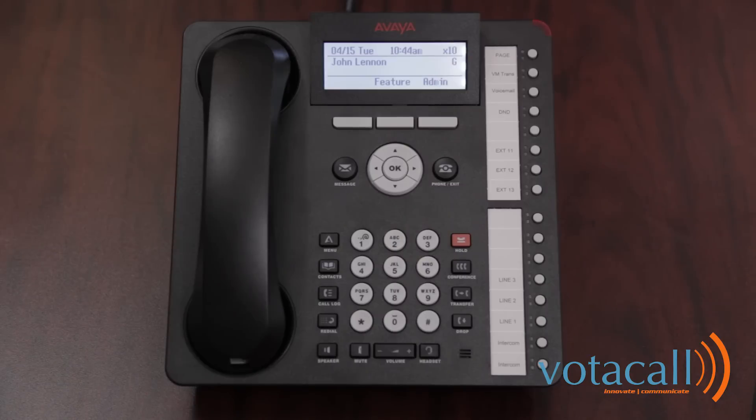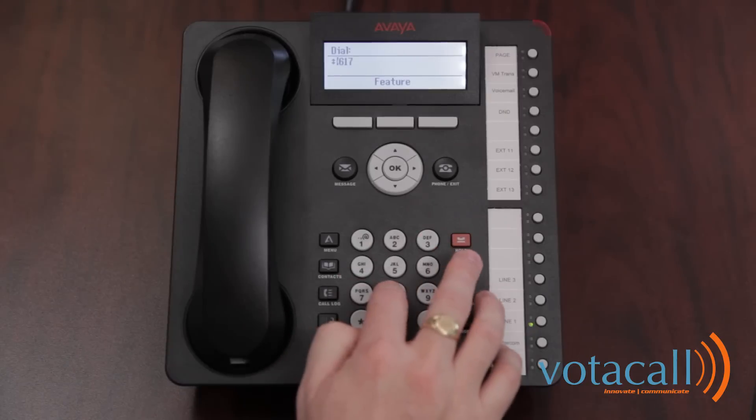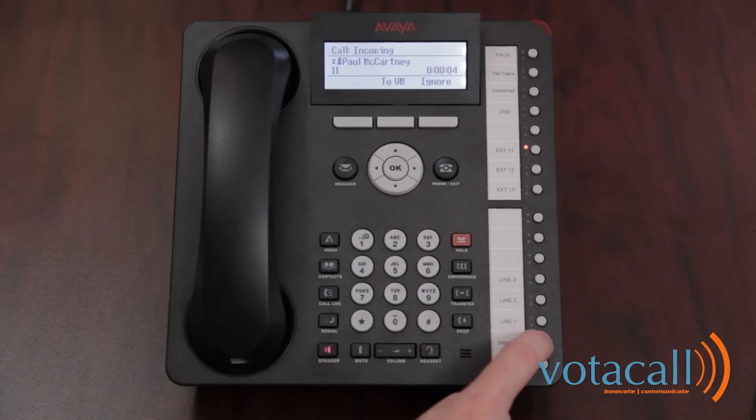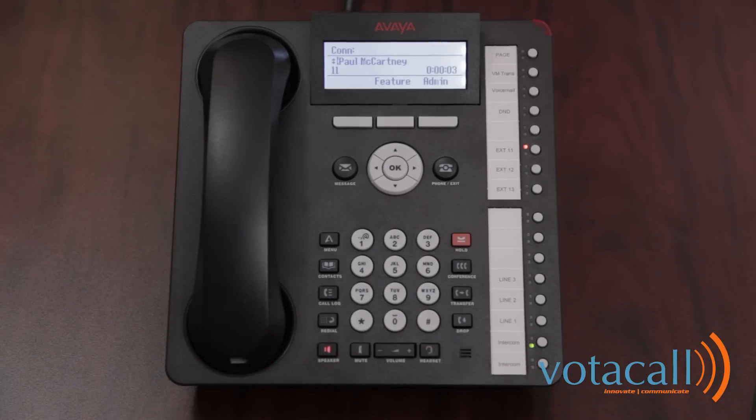To make an external call, simply start dialing the number, or choose the line from one of your available lines that you wish to make the call on. You do not need to dial a 9 in order to make a phone call. To answer an incoming call, either lift the handset, press the speakerphone, or press the button that the call's coming in on. When you're on a call and a second call comes in, you'll hear a chirp and see the line flashing. Place the first call on hold and answer the second call. To return to the first call, place the second call on hold, return to the first call and tell them you'll need to call them back, then hang up and retrieve your first call.